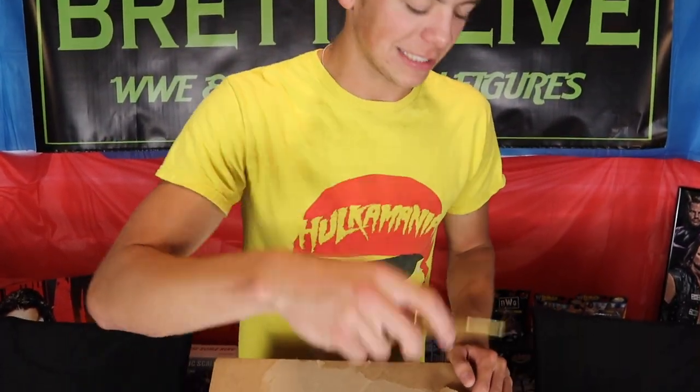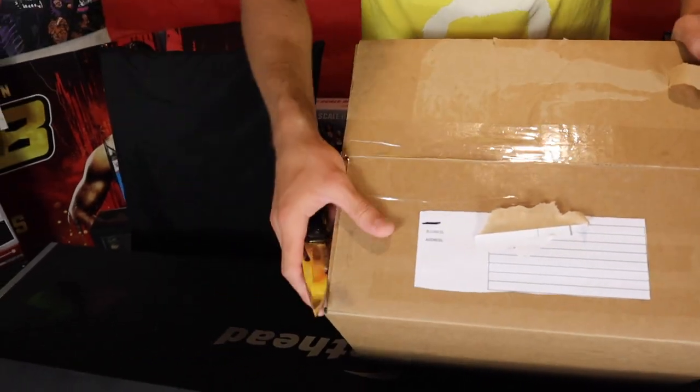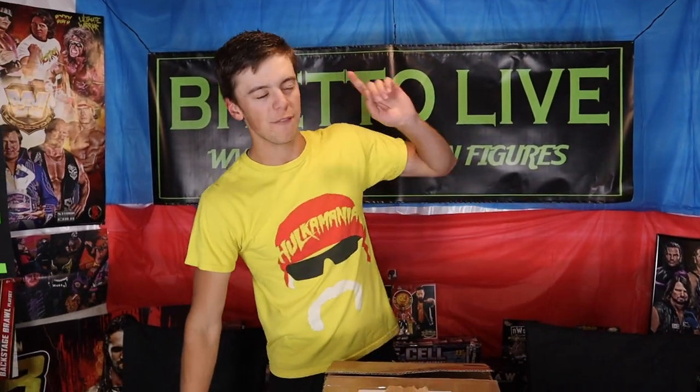Jumping into the unboxing part of the video — we are going to be reviewing and unboxing whatever is inside of this box. I have a very good idea of what's in here. San Diego Comic Con is coming up very soon and I'm freaking excited. That's when they announce all the new Elite figures, all the new figures coming out throughout the year. It's one of my favorite parts of the year.